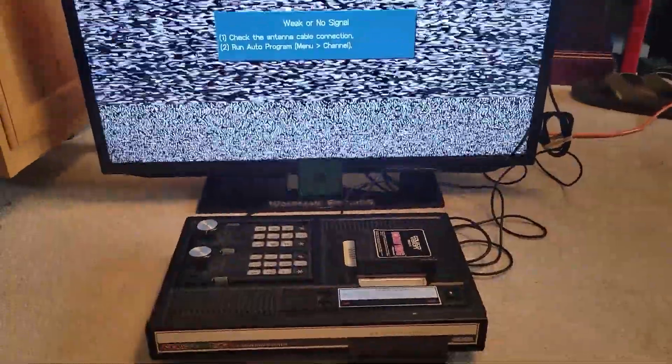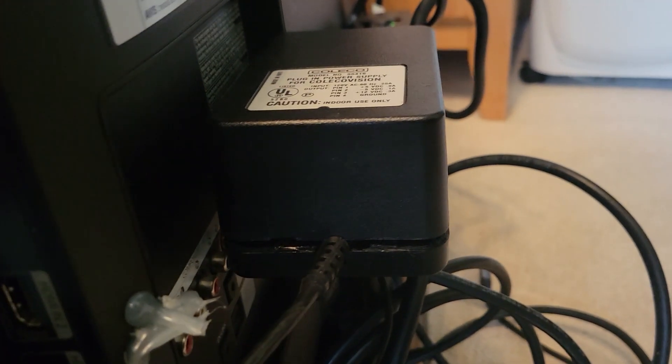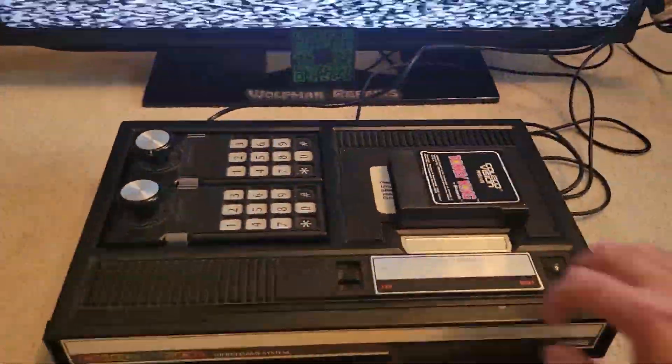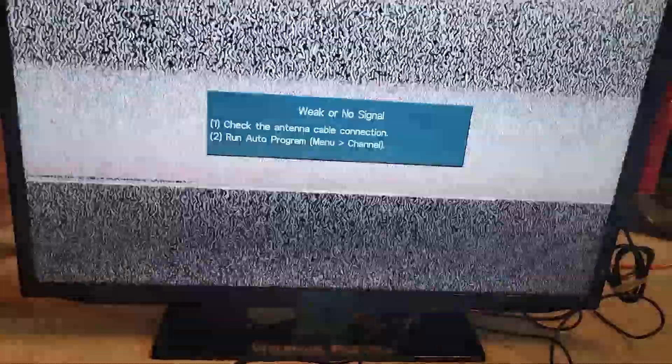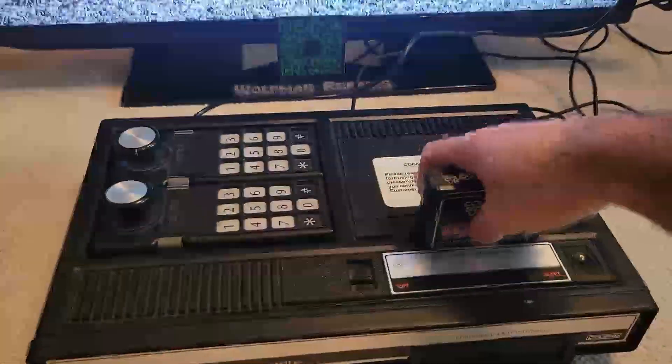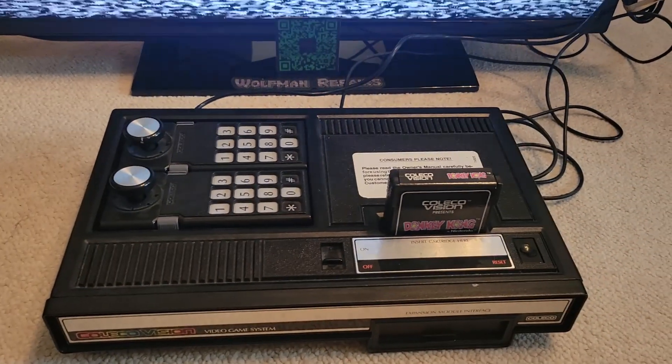Welcome to my floor. We have our ColecoVision plugged in — this is the only TV that'll work with these RF thingies. This console is not modified yet, and I don't even know if it works. I got my power supply plugged into our power strip on the back of the TV — you can see it's the one we were working on because it's still open. Let's fire it up and see what happens. Well, nothing. Our static does change when we power it on or off, so the console probably just doesn't work. Let's throw Donkey Kong in for the heck of it. Yeah, we got nothing. So I know what our next video is going to be — we're going to have to fix this ColecoVision. But at least we got the power supply working.